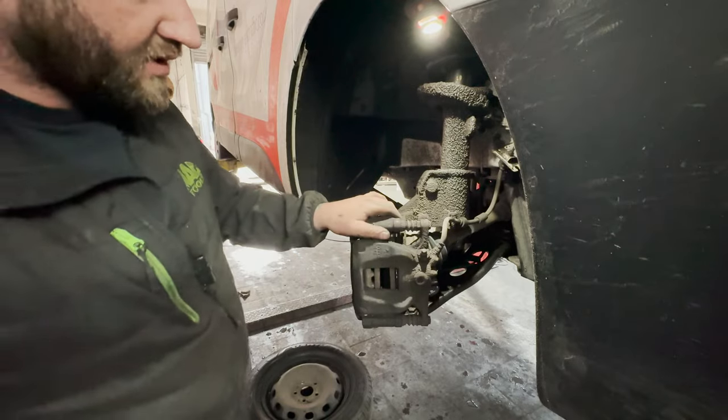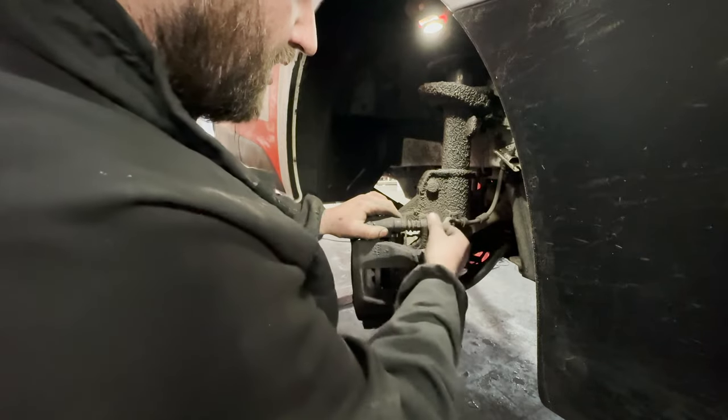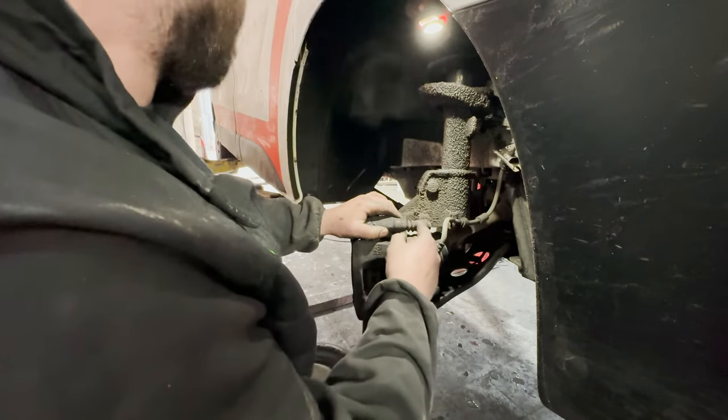So the next thing you're going to need to do is — you've got 13mm on the caliper, 17mm at the back.